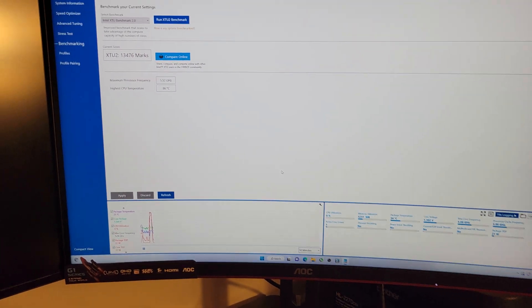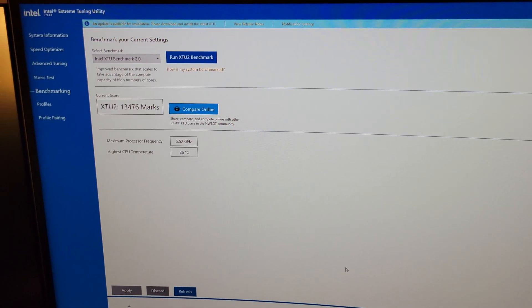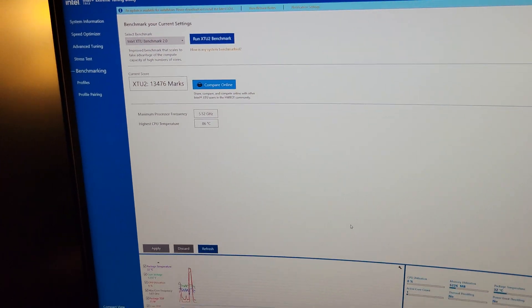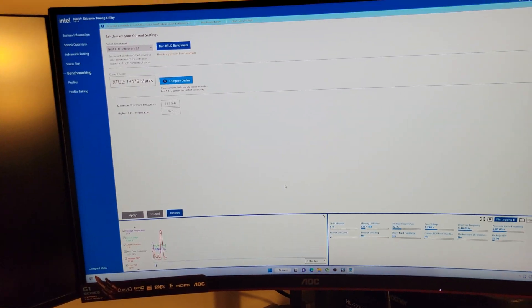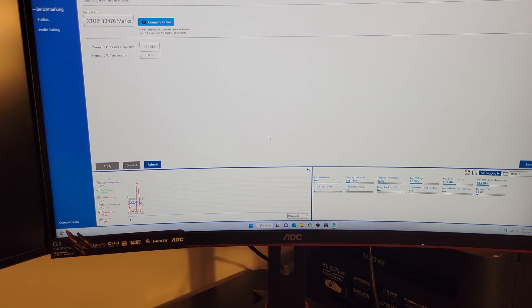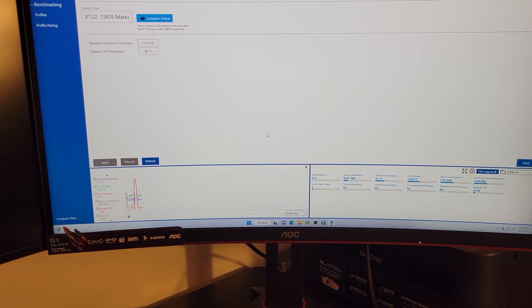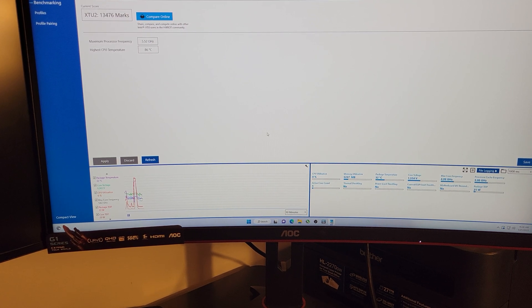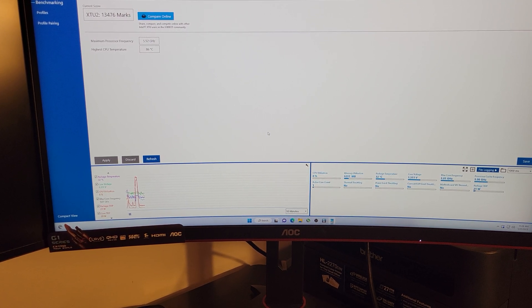68.7 dB was the high. You can see the score there is a little higher than the last two runs. But look at the temp — 86 degrees! That is down seven to eight degrees just by using this ridiculously loud CPU fan on the Noctua NH-U14S. I do believe we might be able to overclock with this thing now.